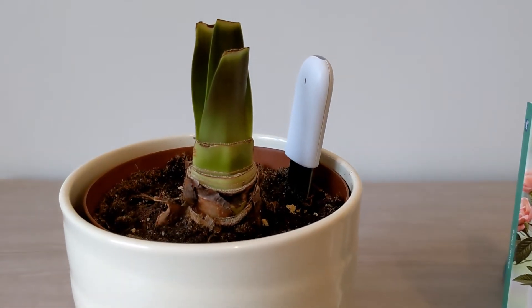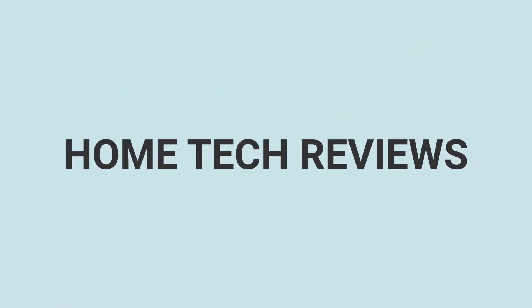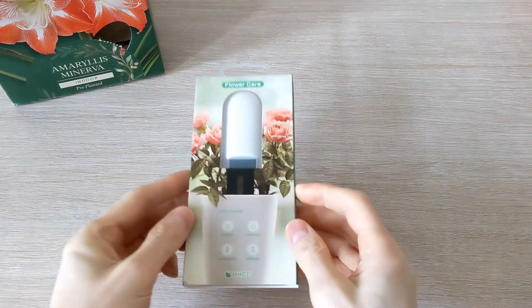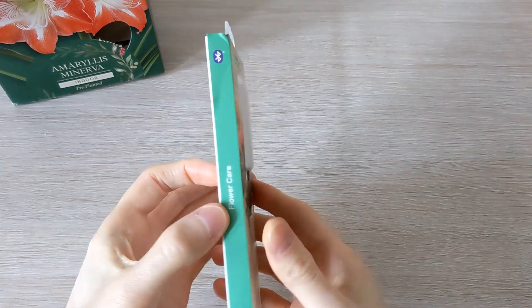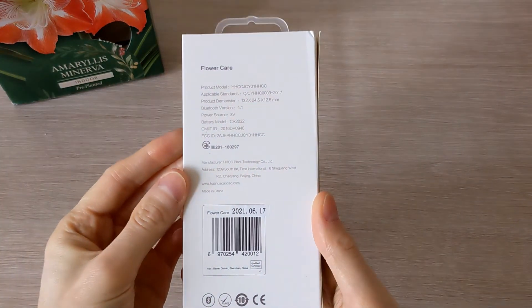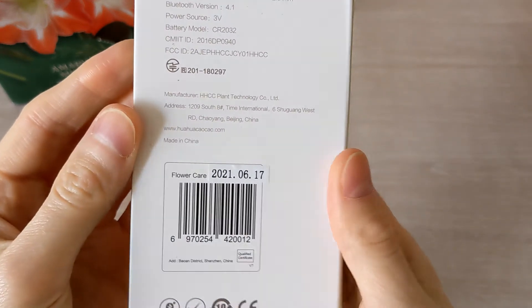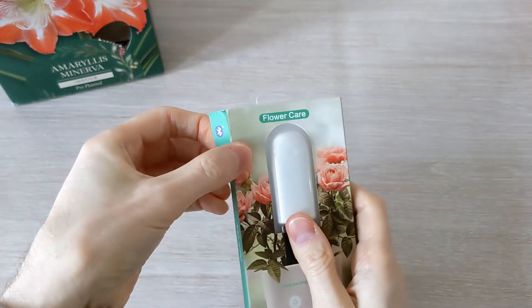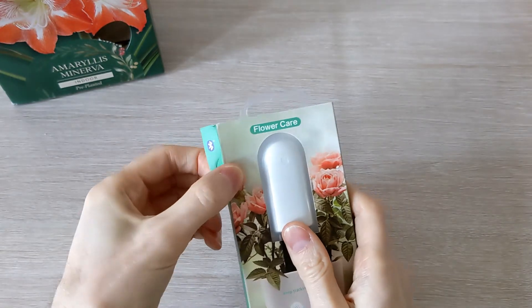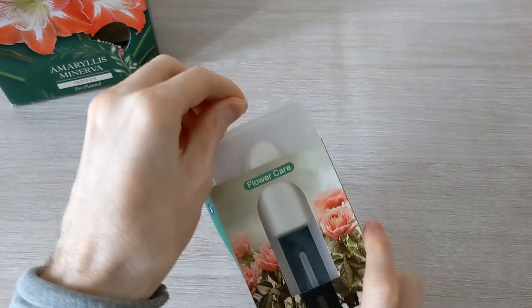Here's a smart way to monitor your indoor plant health via your mobile device. Here I have the HHCC Flower Care Smart Bluetooth Monitor. This one was bought from AliExpress for around £15, but it can be purchased from many other online retailers. It's a device that will help you understand the flower's needs. You can easily track the level of humidity, lighting, fertility, and temperature.